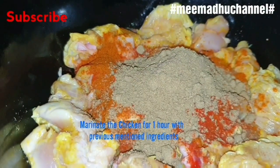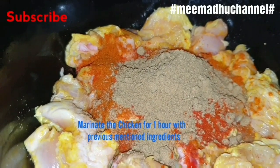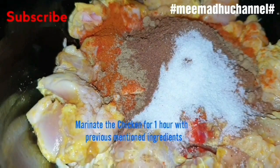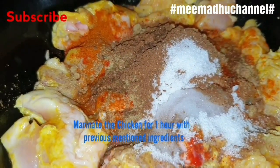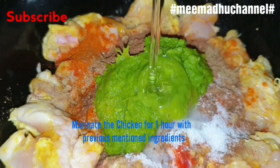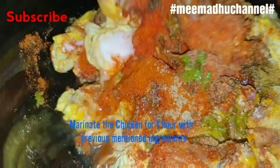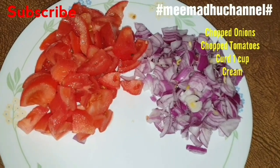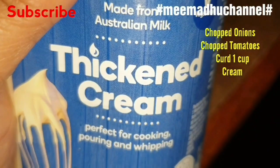Boneless chicken, coriander powder, garam masala, salt, lemon juice, ginger garlic paste, oil, turmeric powder. Marinate for 1 hour. Chopped onions, chopped tomatoes, 1 cup curd, and cream.